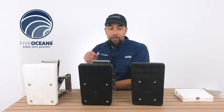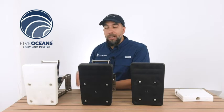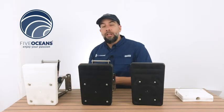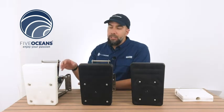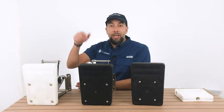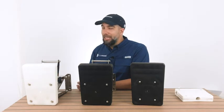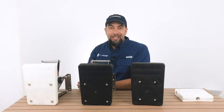As you can see, we went over all the details and some of the questions you may have regarding these models. As mentioned, there's going to be a wide screen coming down that will show all the specifications for all the models. If you have any questions or concerns, you can leave them below or send them to us directly using the link provided. Most of all, we want to keep encouraging you to enjoy your passion.